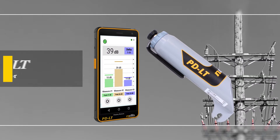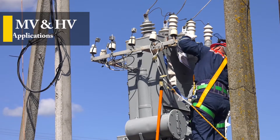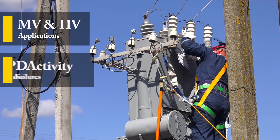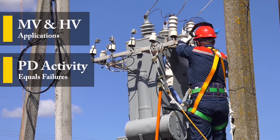Introducing the PD-Lite Online Partial Discharge Detector. Overhead medium voltage and high voltage apparatus are important elements of electrical transmission and distribution systems. These components are likely to suffer from PD activity that eventually leads to failure and unplanned outages.